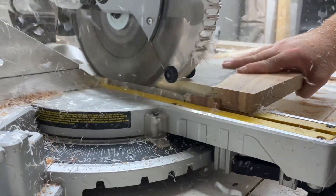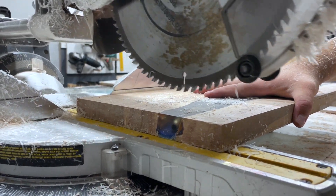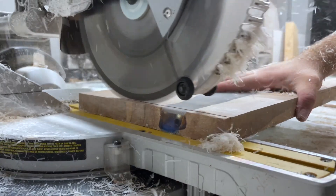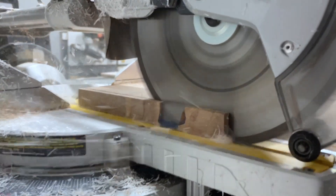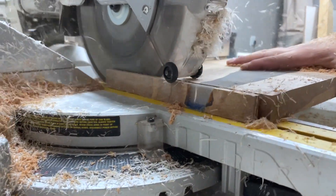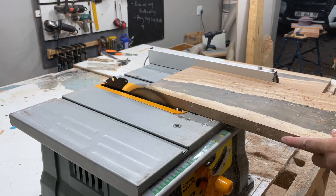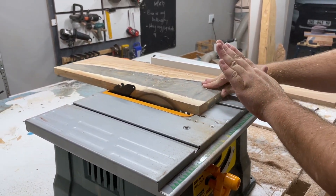A little side note: when doing casts where you want to encapsulate something like bullet casings, always remember to place them at least a centimeter or five millimeters from the side — because when you trim, you don't want to cut into your casings or whatever you're encapsulating. Just remember that. Here you can see I'm trimming to size with my table saw.